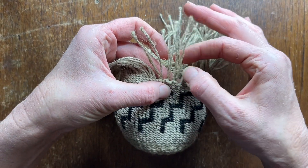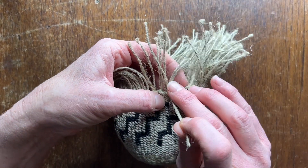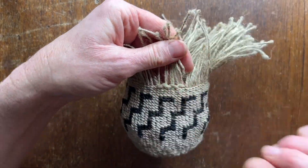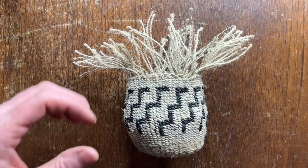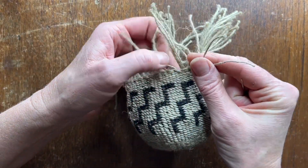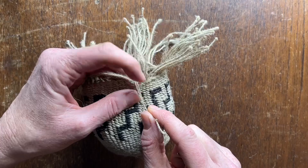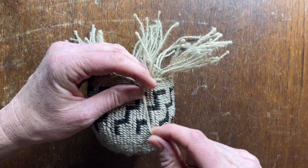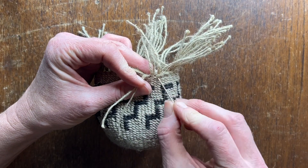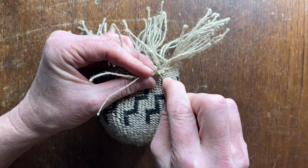And you continue that all the way around. When you make your way all the way around to the other side, you have your last group of four and you take the right hand two and instead of bringing it to the back you go over two and you're going to come under this — you can loosen it with your fingers or you can use a sharp pointy thing.